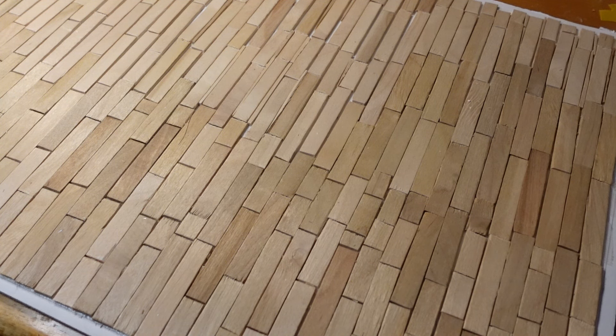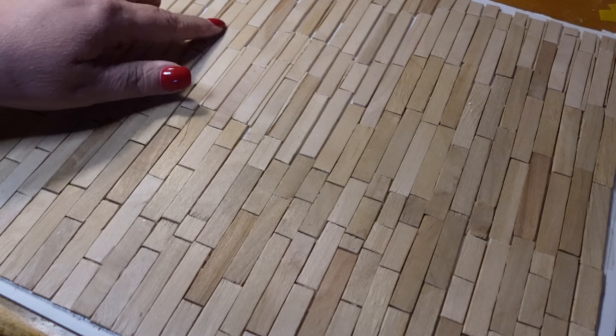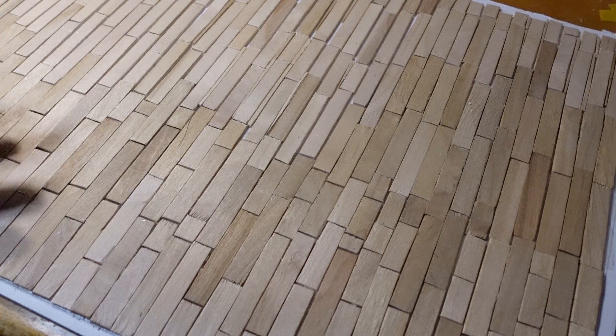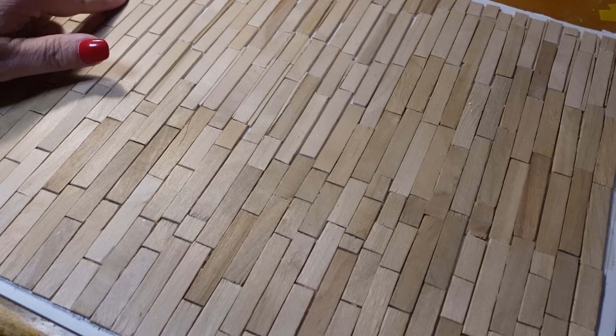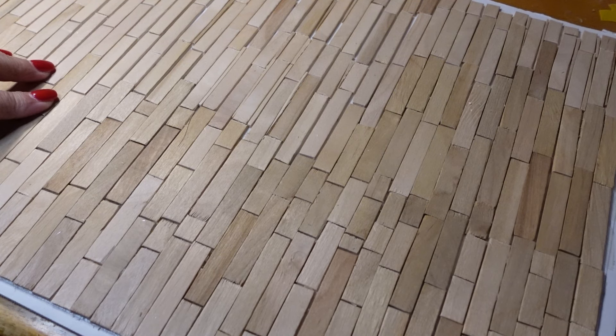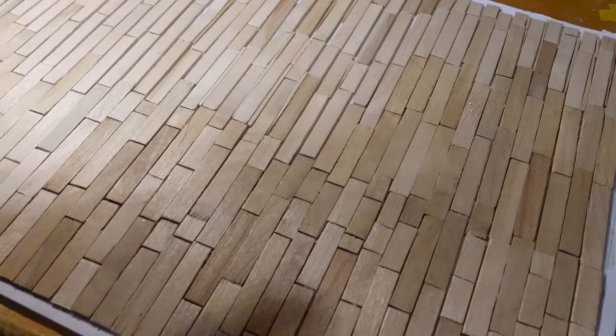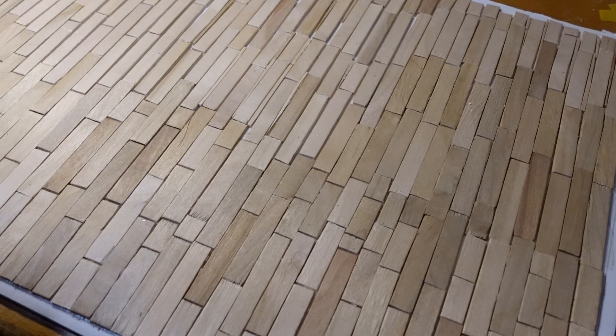Is that shrinkflation, y'all? Where you buy the same thing but they're a little smaller because they save money on stuff — like you buy a jar of peanut butter, 14 ounces is $7 and then you go buy it and it's 12 ounces but it's still $7. I was really annoyed. So I was trying to fill in some of the spots with strips of wood, but I feel like it's going to be covered up with all the stuff in the general store — the counters, the wood burning stove, all of that stuff.